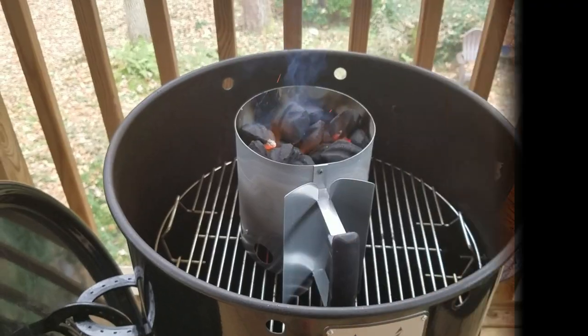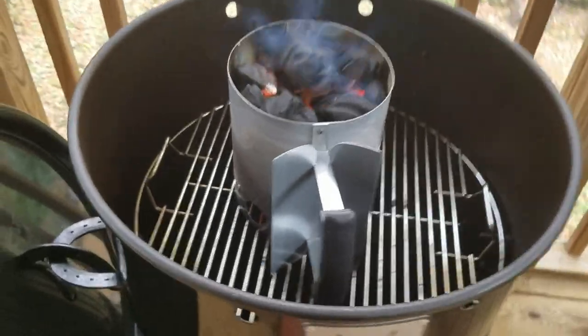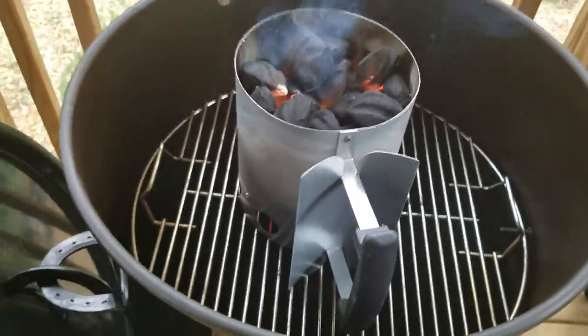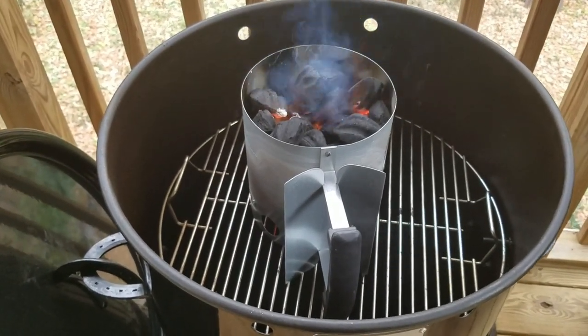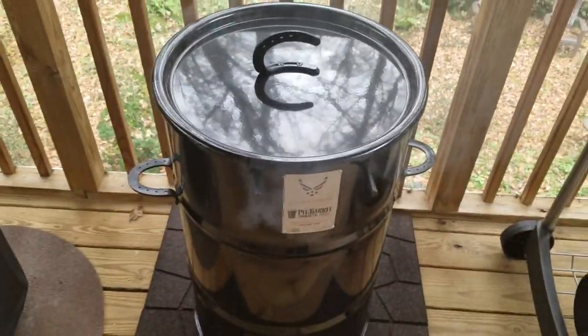Got the coals going in the mini little chimney here. I got the coals in the bottom and I'm gonna cook on the grate this time, so let me go ahead and dump these coals in there and then show you when I'm putting the turkey legs on.